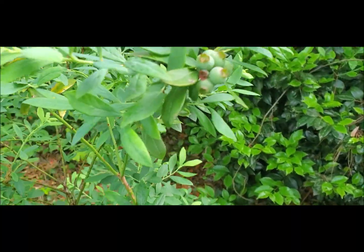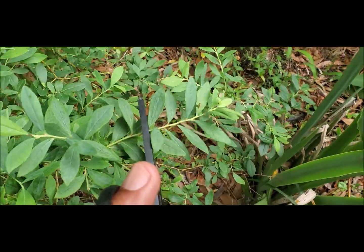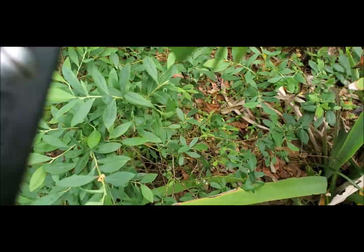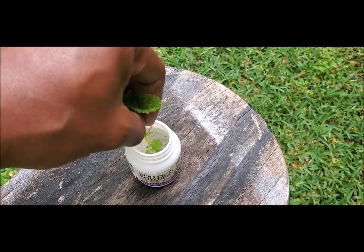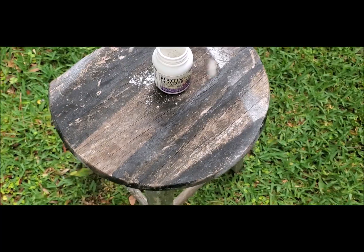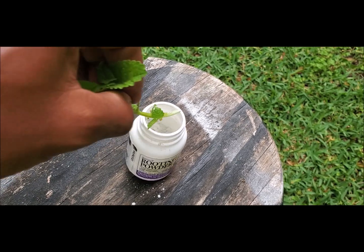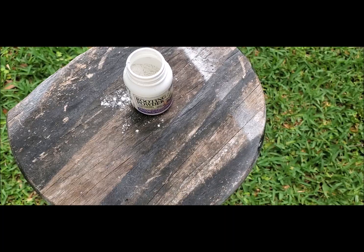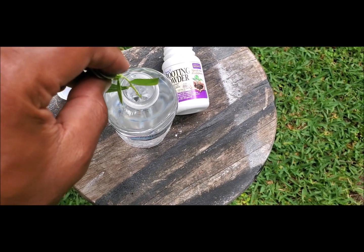I like root powder to get it started. I take a clipping off the plant and dip it in the pot, wave it around, and then it makes it germinate — next thing you know I got some roots growing. Like root tone to get it started. I put the clippings in the powder, then sprinkle it down, put it in some water and watch the roots abound.